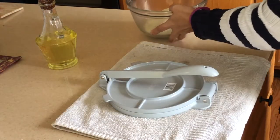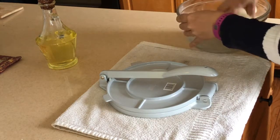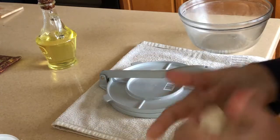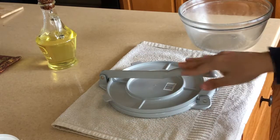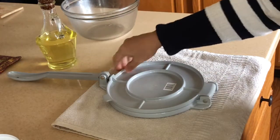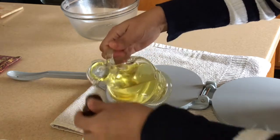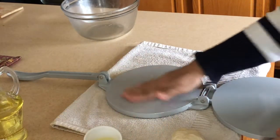Knead it again to make it soft. Make a ball almost double the size of a puri ball. Using the roti press roller, get some oil and spread it out evenly on both sides.